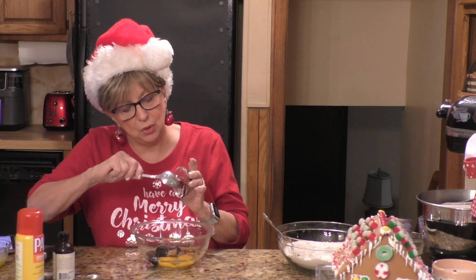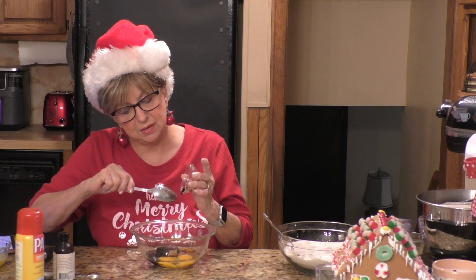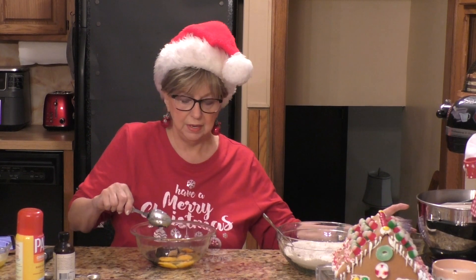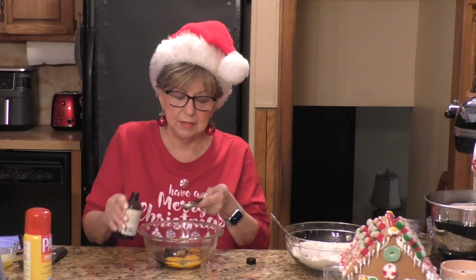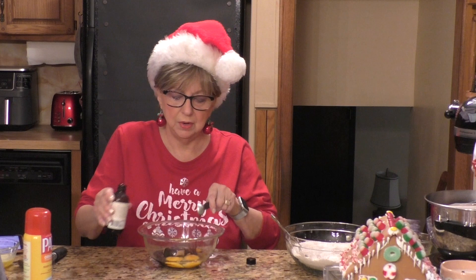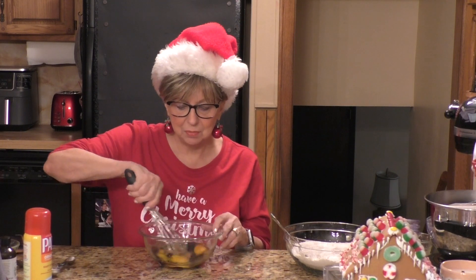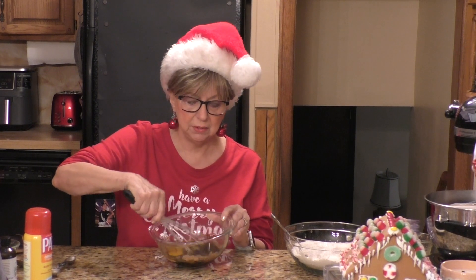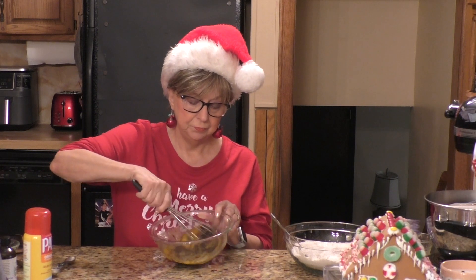I actually sprayed my little bowl with just a hit of Pam so the molasses doesn't stick and it comes out nice and easy. Then I'm going to put in one teaspoon of vanilla extract. I'm going to take my handy dandy whisk and mix all of this together — the brown sugar, the eggs, the molasses, and the vanilla.